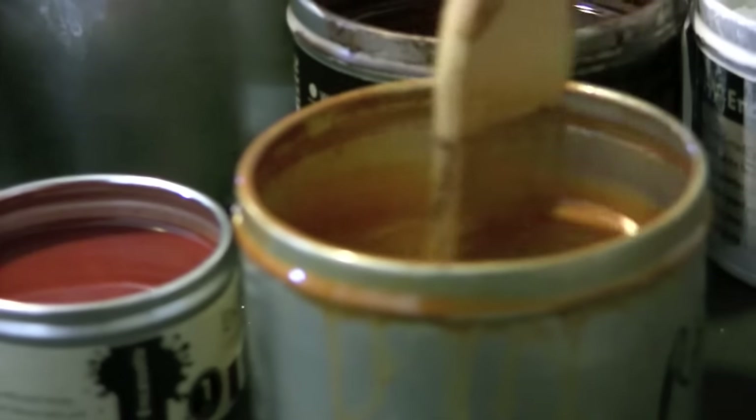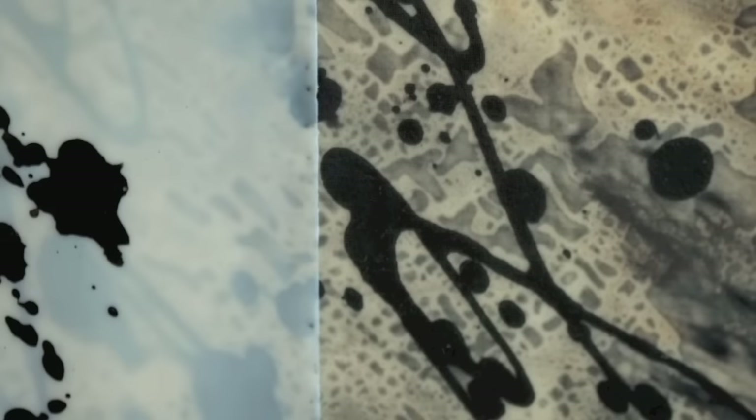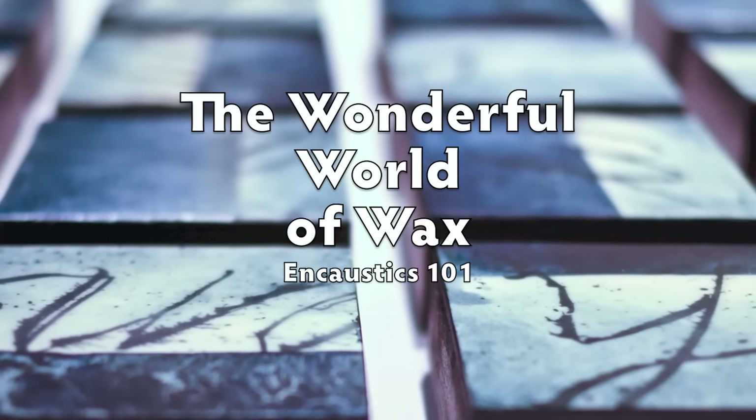Ancient and contemporary. Translucent and opaque. Revealing yet obscuring. Mystical, magical, thrilling. Welcome to the wonderful world of wax, Encaustics 101.